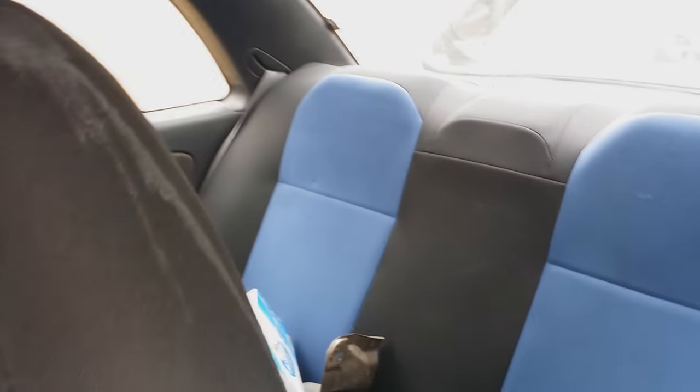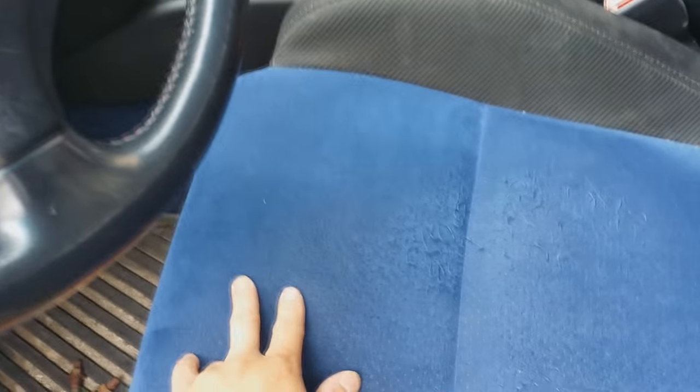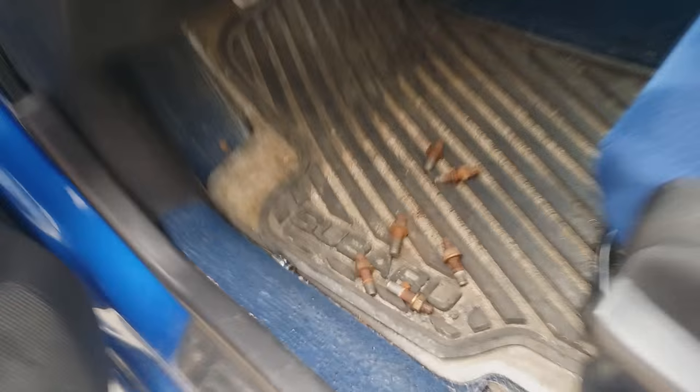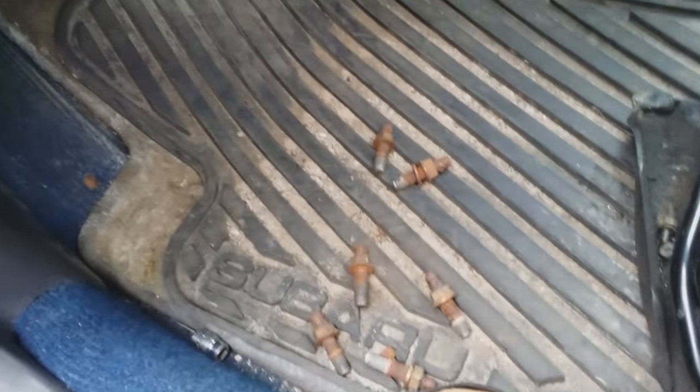The interior is the STI interior — I think it might be the 2004 because there are other models that have a black accent that goes in a U-shape. The carpet is from the STI as well, and the floor mats came off a 2002 WRX.